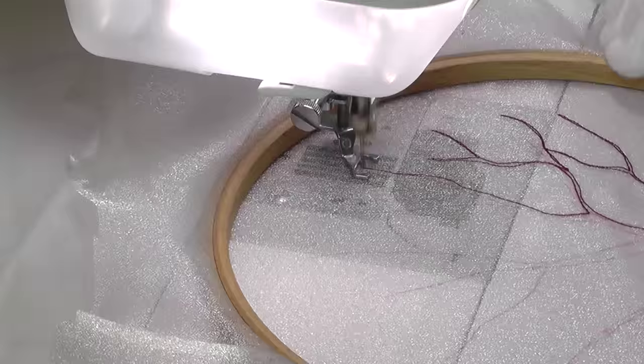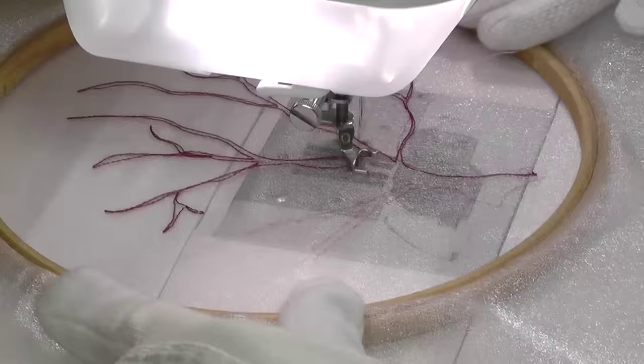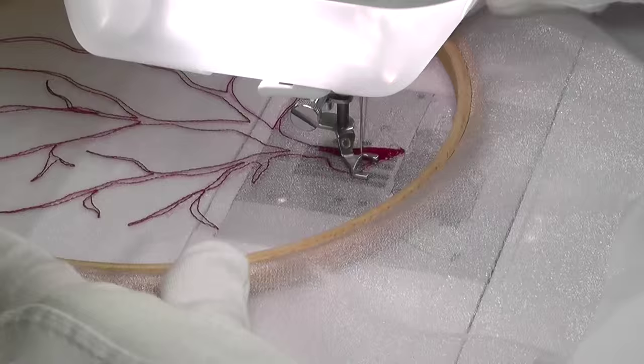As you can see, this piece is worked in a hoop on sheer fabric, but would be equally successful being made using my approach for textile leaf bookmarks. You'll find the video demonstration of these elsewhere on my channel.